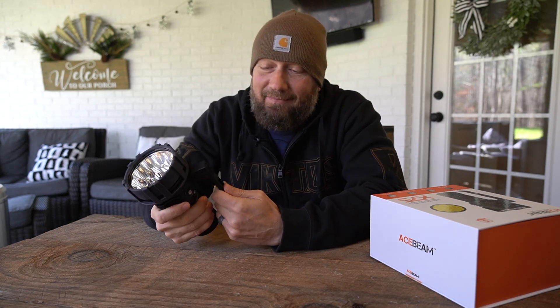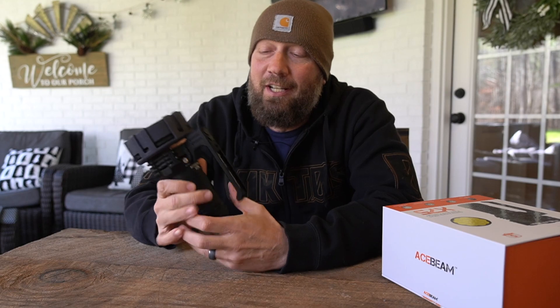Hey guys, it's Harley Wood, welcome back. I have reviewed a lot of flashlights on this channel, and this is no joke, no hyperbole — this thing was a lot of fun. You'll probably see it when I do some of the nighttime comparison footage; in fact you'll hear it in my voice more than you'll see it. This thing is crazy, and this isn't even the highest power version.